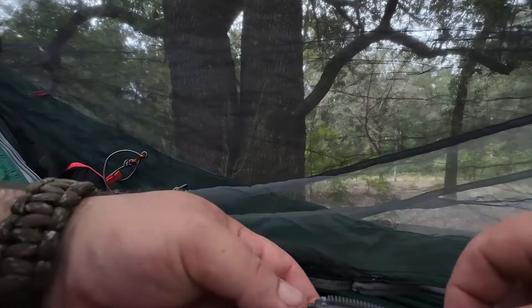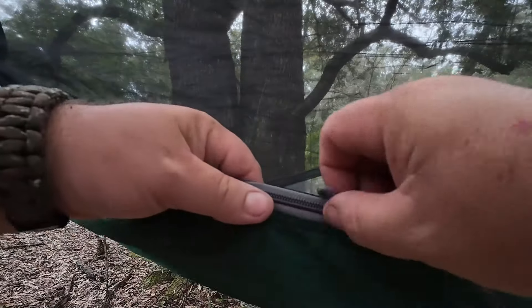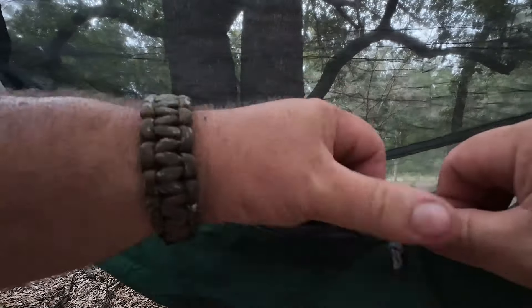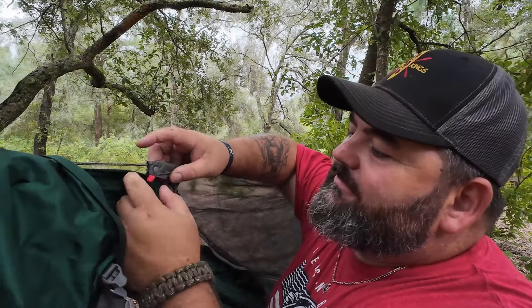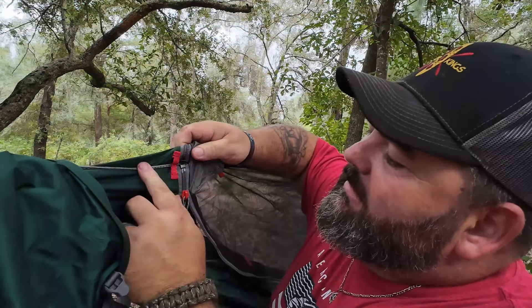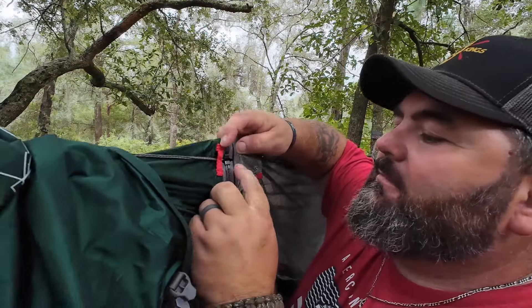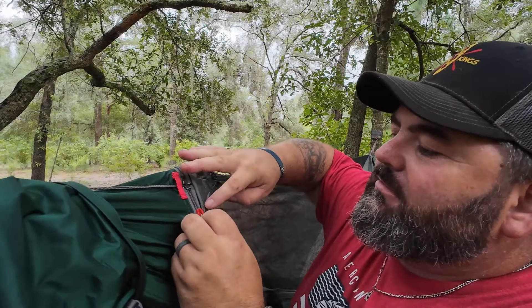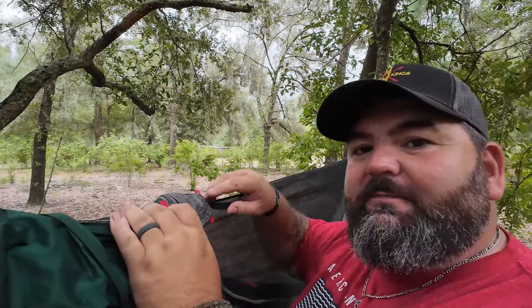It does have double zips, which is nice. Actually, confirming now — it does zip all the way off. It has covers at the top with snaps, and if you pull that snap back you can unzip it all the way. You would add the zipper right here and right there to put it back on. It has the same setup at the other end. We better finish getting this set up before we get rained on.